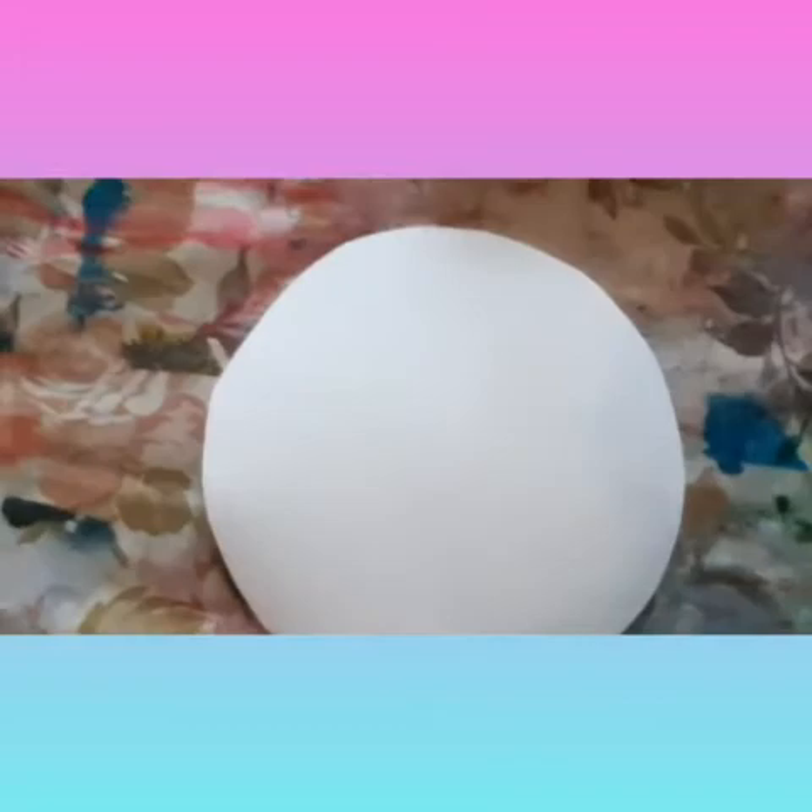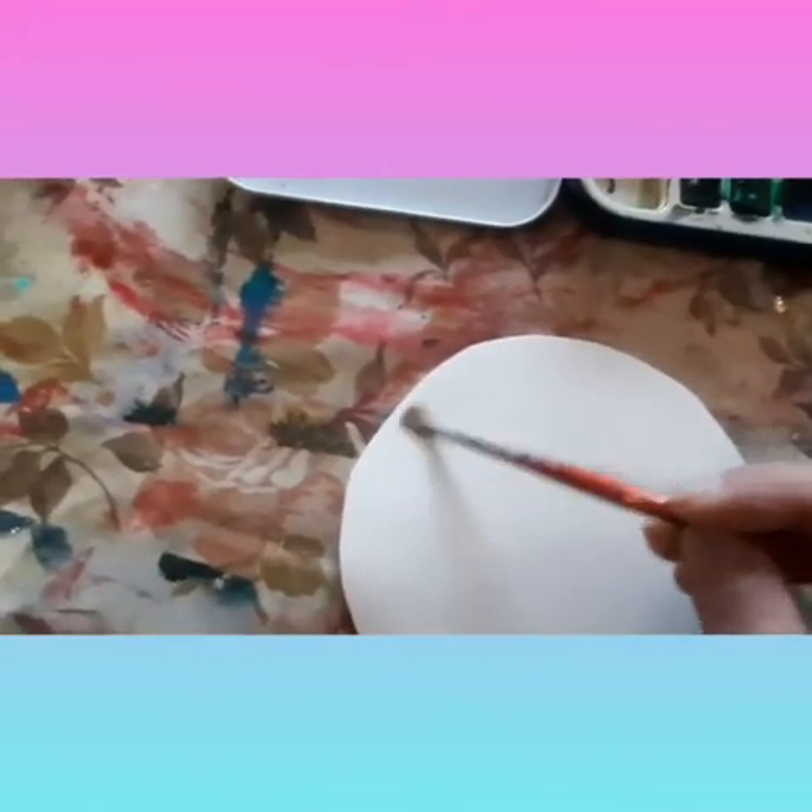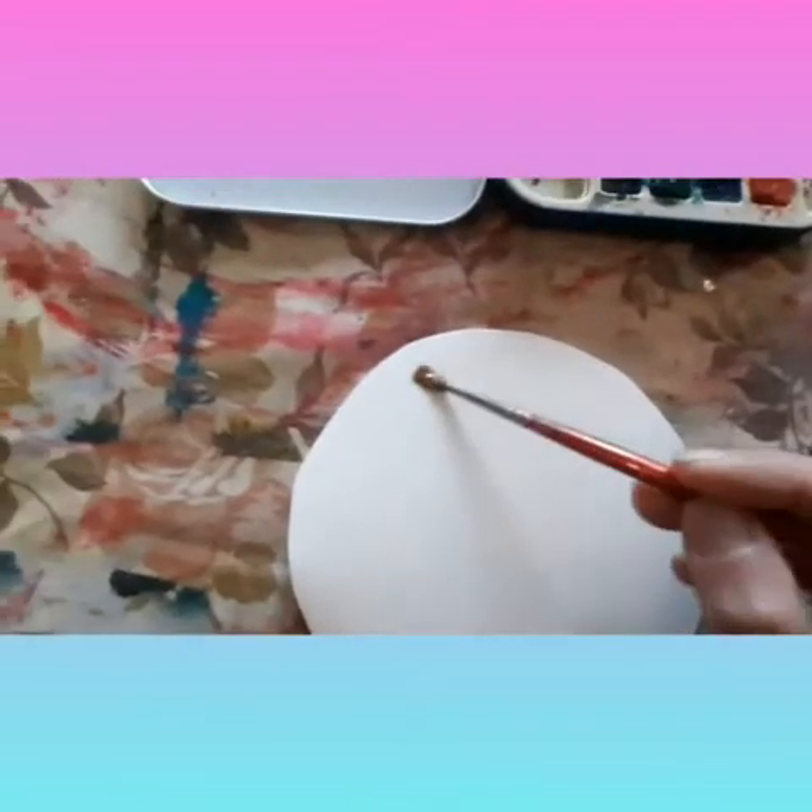I am covering my paper in water first so that the colours blur together. I am going to paint this one so it looks like it has speckled dots on it.